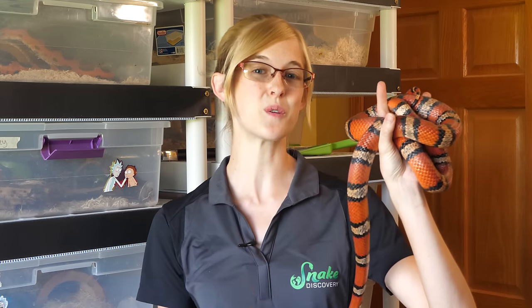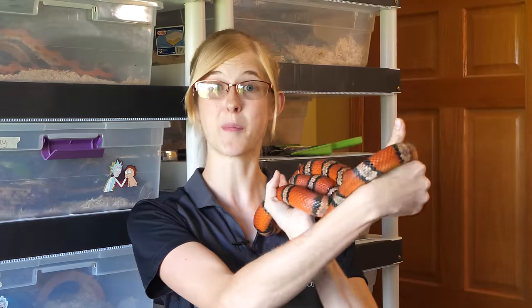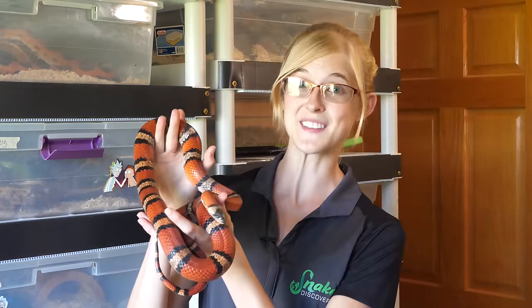Hey everyone! Today I'll be sharing with you the instances in which you'll need to give your snake a bath and how to do it properly. But do you know what snakes put on their bath towels, by the way? His and hers.